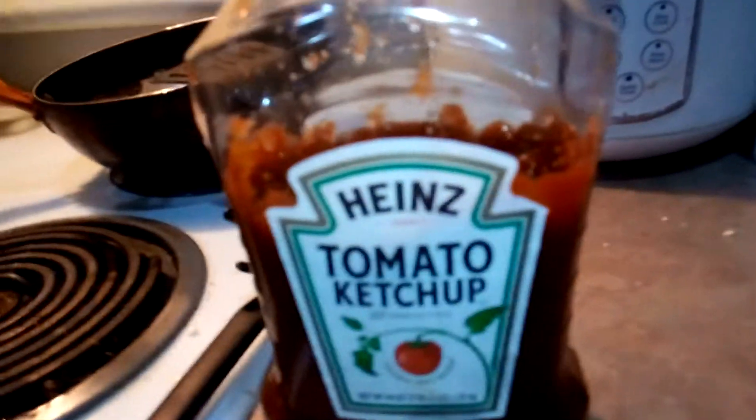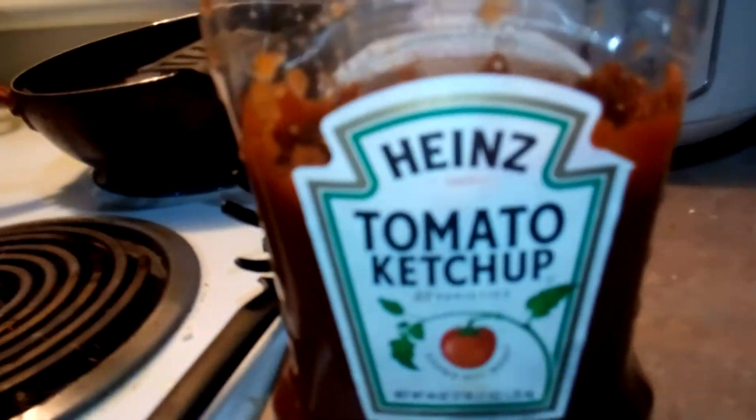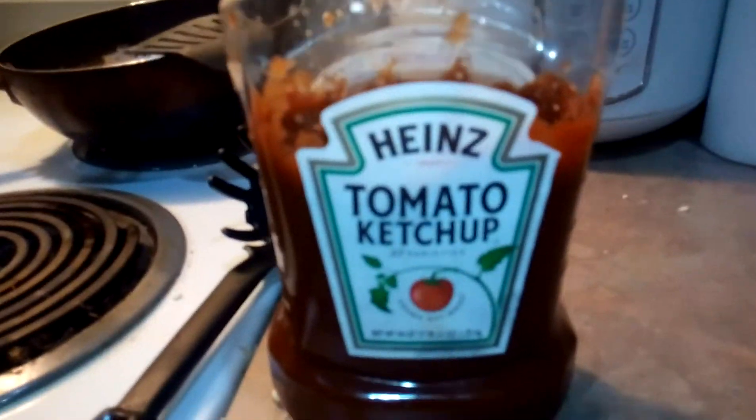So let's actually get in and make this. First thing you will need is some sort of tomato sauce. I'm using ketchup today because I don't have any tomato soup or ground up tomato sauce, but that's what you need.